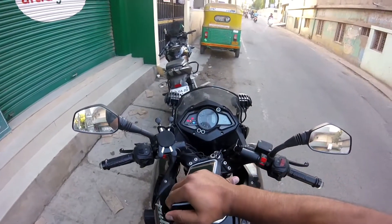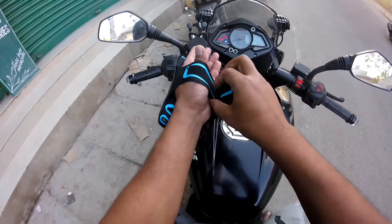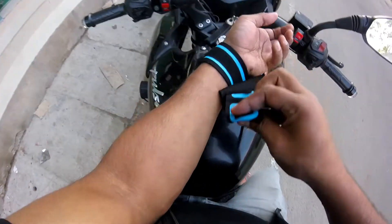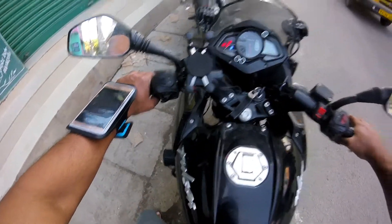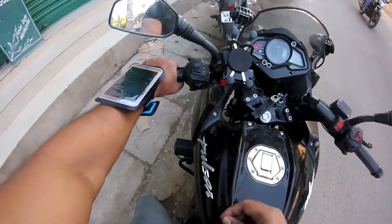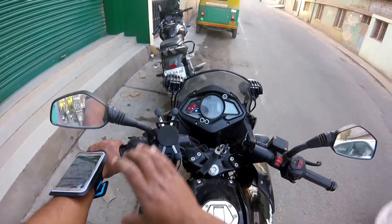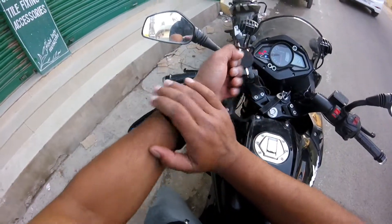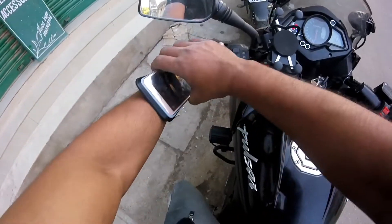Let me show you. I will remove it. Yes, this is the same pouch. Friends, you can see how I am using the pouch as a replacement for the mobile holder. You can see — you can also use the pouch this way.